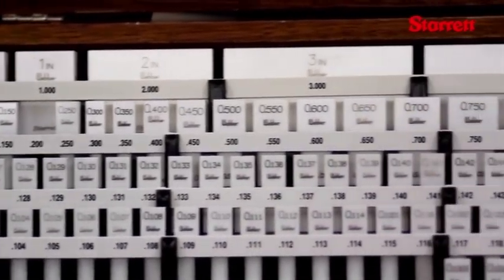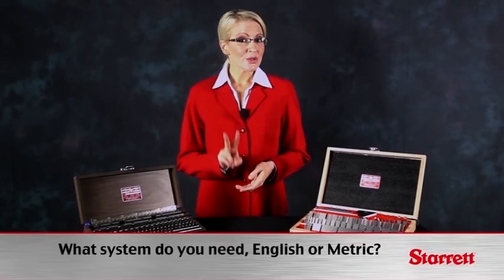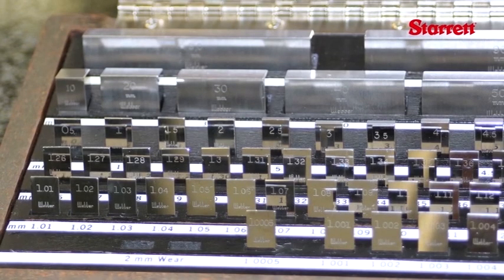The first decision in selecting linear gauge block sets is what system you need to use. Linear gauge block sets are available in two systems: the English or inch system and the metric system, where sizes are specified in millimeters.